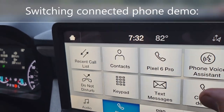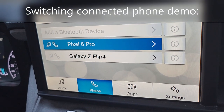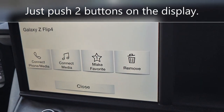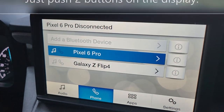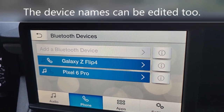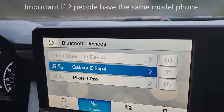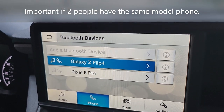Got it connected to Cheryl's phone. I'm gonna show you how to change the device to my phone. To change it, all you do is hit the device you want to change it to — connect phone and media. Pixel 6 disconnected, and Galaxy Flip 4 is now on. That simple.